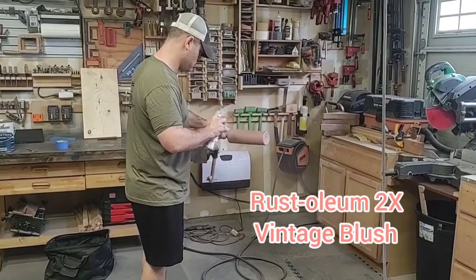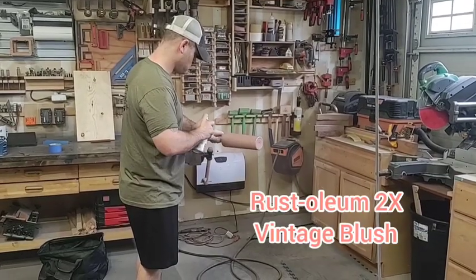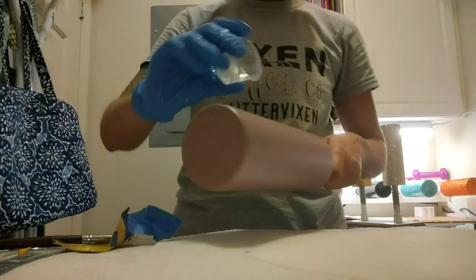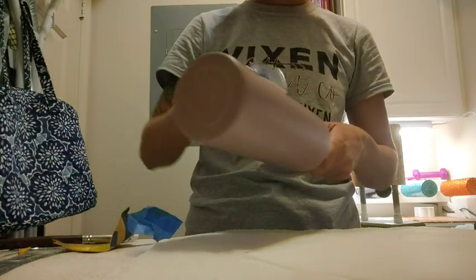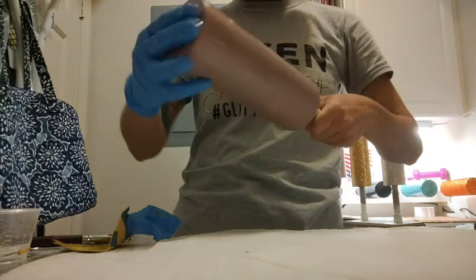Then we dry it off and move on to our spray paint layer. I used Rust-Oleum 2X Vintage Blush and did two layers of spray paint over the tumbler to have a good base color for our glitter to adhere to.